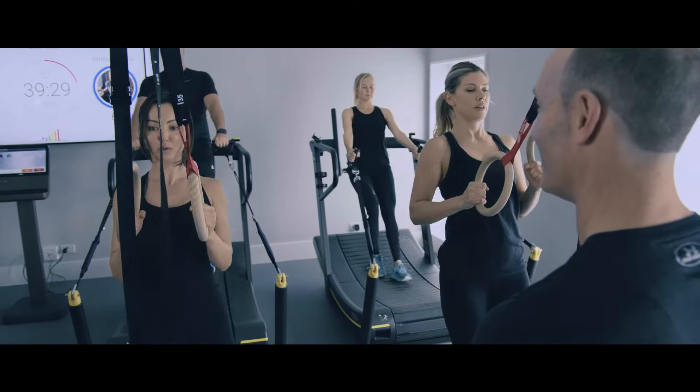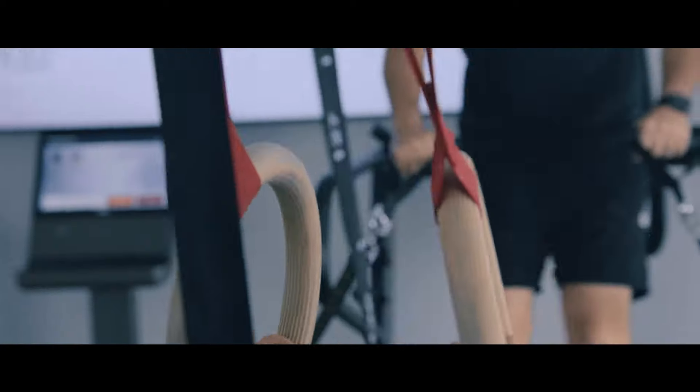We do a variety of movements to cover all aspects: push, pull, core, lower body, power, speed, agility, and coordination. Essentially all the movements are safe, functional, and it builds up your metabolism.